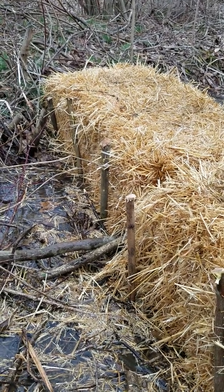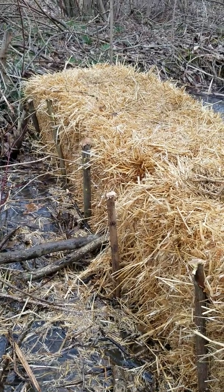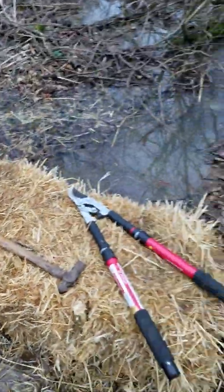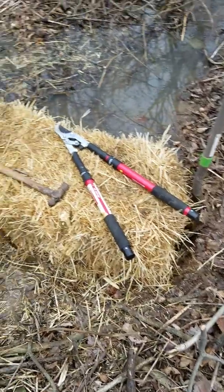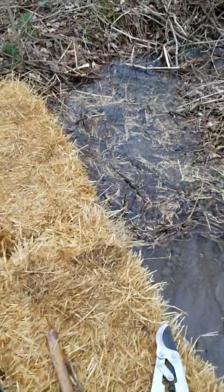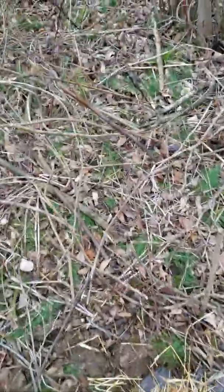Pretty simple. All you've got to do is get yourself some straw bales, scoop out an area that's level, being sure to key the ends of the bales into the bank a little bit so they don't just wash away, then live stake them in. I just walked on top of these and stomped on them a little bit with rubber boots — which you need so you don't get your feet wet.